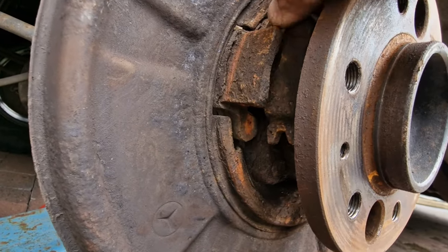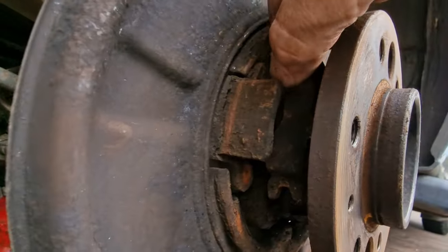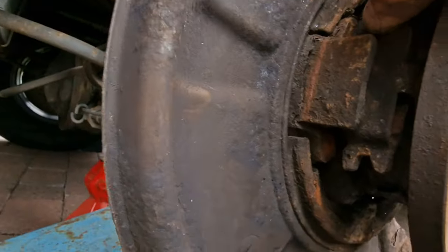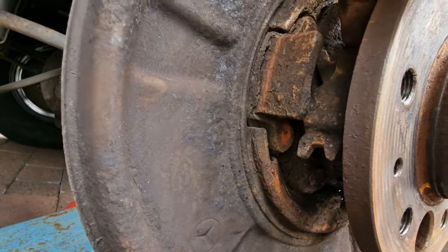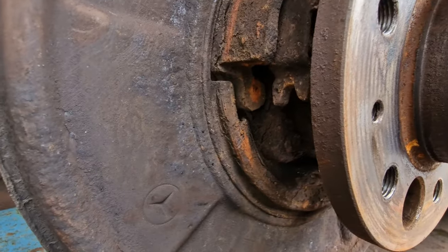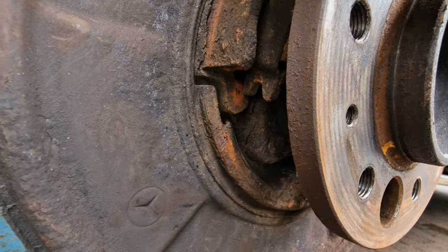This piece here is the handbrake actuator - that's the part that moves when you pull the handbrake. We're going to clean all this up, service this, get it nice and clean and lubricated so it moves when we want it to.